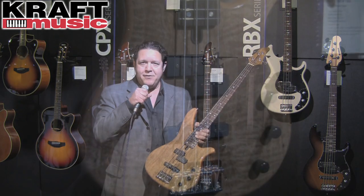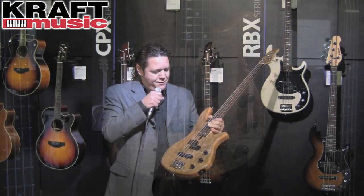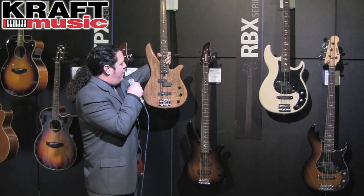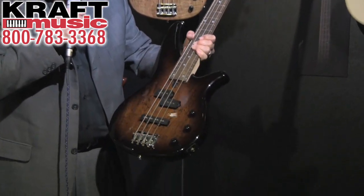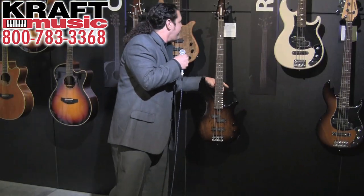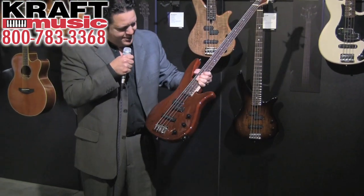New with the RBX line is a flamed mango top. As you can see, this is the natural finish. We also have a tobacco brown burst — look at the marbling on that puppy. Beautiful. And my favorite: root beer. Pretty cool.